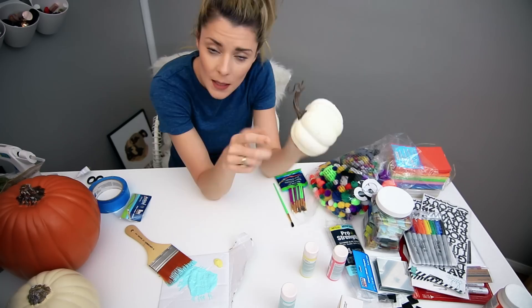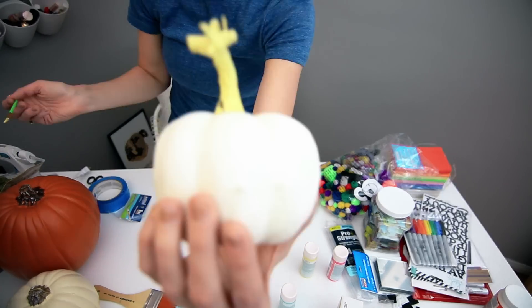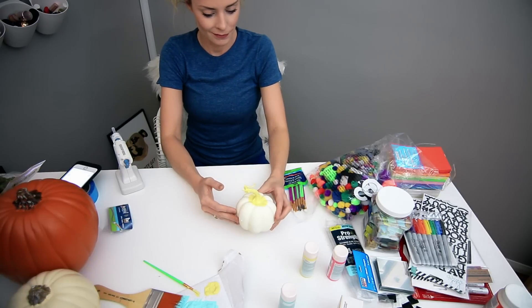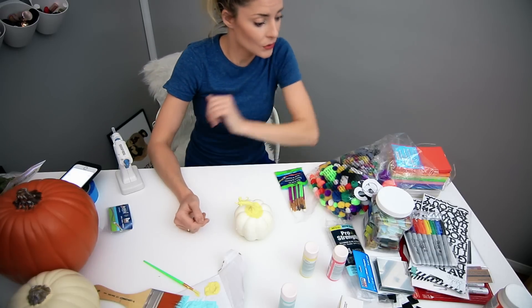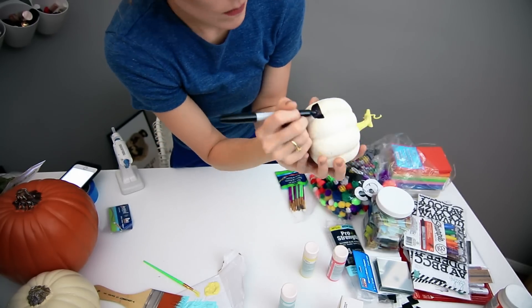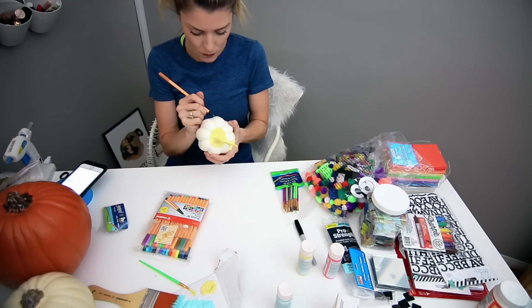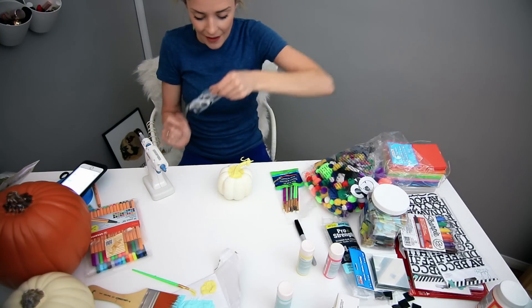First thing I'm going to do is take this yellow paint and I'm going to paint this stem yellow. Okay, next we need our glue gun — I should have plugged this in way earlier. While our glue gun heats up, we're going to add on to this pumpkin. I'm going to take the black sharpie and draw out some of the defining features. Meanwhile I'm going to draw a couple other features using other sharpies. Now I'm going to use my glue gun, which is warmed up, and I'm going to take googly eyes I have and attach them.